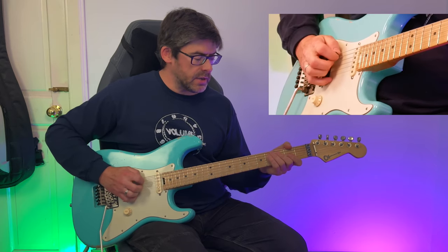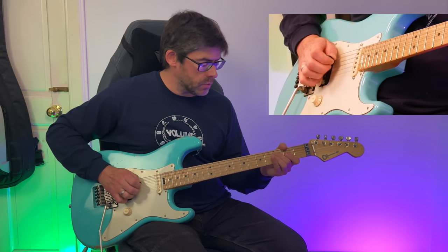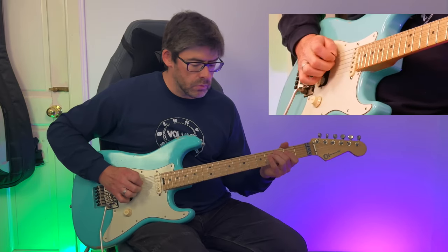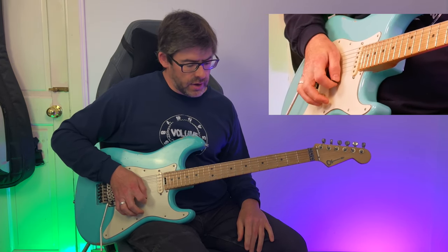After the second time through, you do your little C triad and then just the D root note, leaving a bit of space there before starting the riff again.